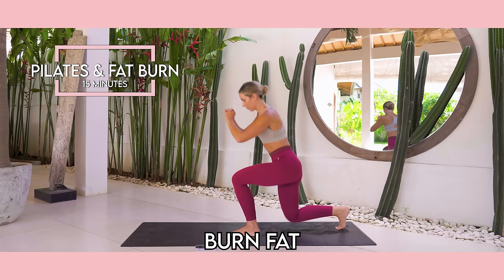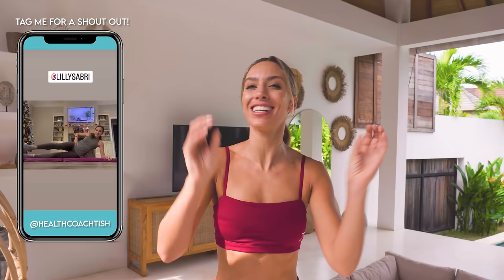This is your 50-minute burn fat, tighten and sculpt workout. It's a combination of Pilates and low-impact HIIT — no jumping, knee friendly, back friendly. You are going to love it. You are going to be dripping with sweat, and we're going to get the most incredible results.